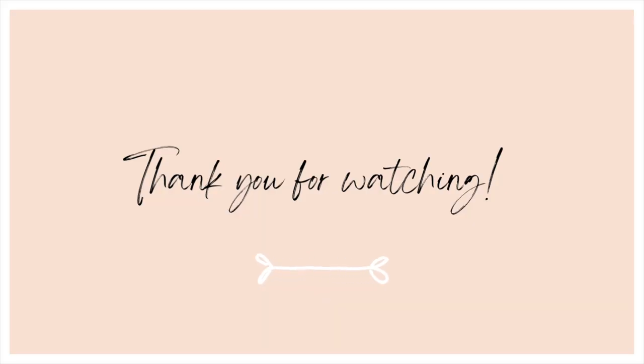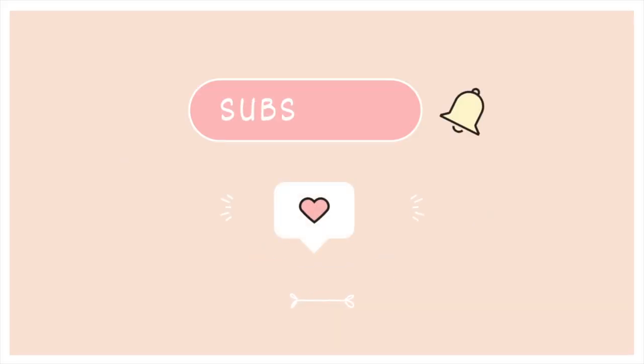This giant sunflower is now ready to brighten up your day! I hope you had fun making this nice craft. Thank you for watching and I'll see you next time. Goodbye! Don't forget to like, share and subscribe!